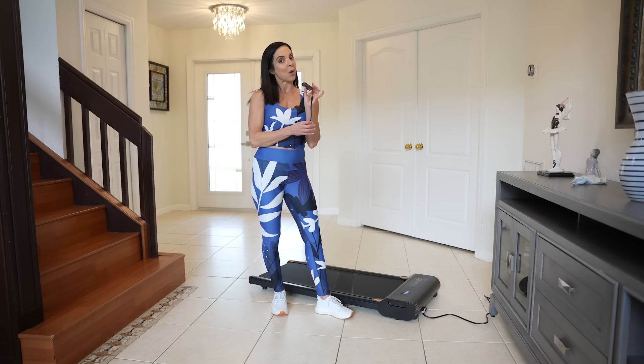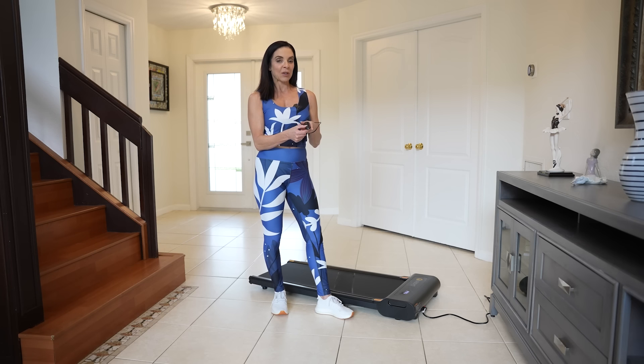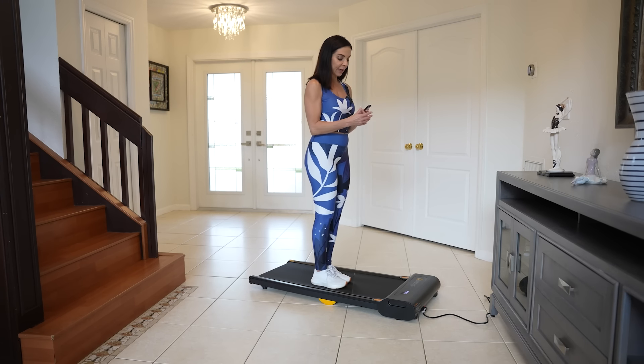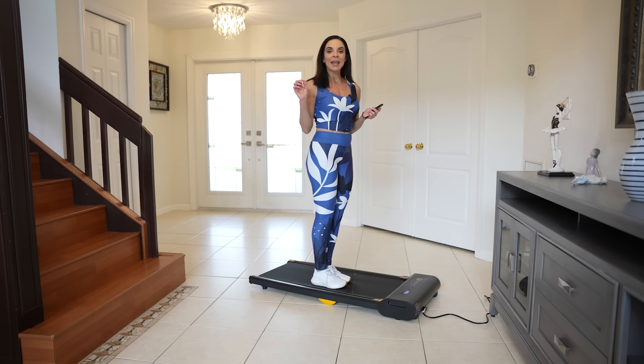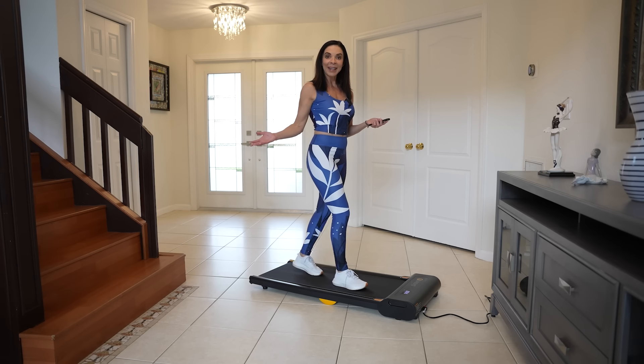It comes with a little remote — very cute. And you can put it on your wrist so that as you're on the treadmill, you can use it. I have it on pause right now. It has a very powerful motor, but it's also very silent. So this is a piece of equipment that you will not hear — you can use it and you will not disturb your family.